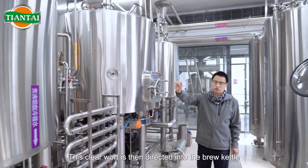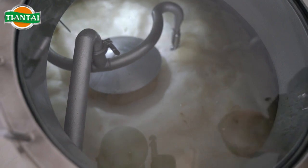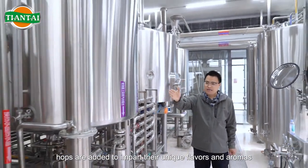This clear wort is then directed into the brew kettle, where it is heated to boiling. During the boiling phase, hops are added to impart their unique flavors and aromas.